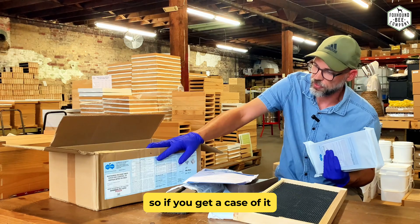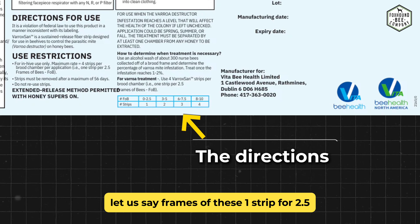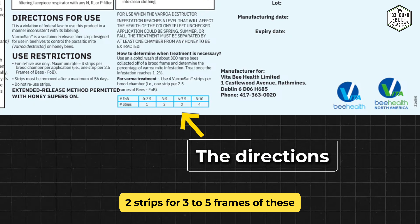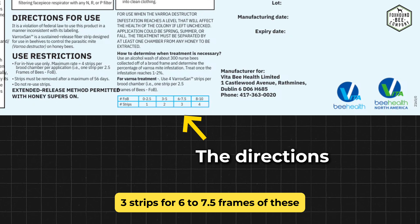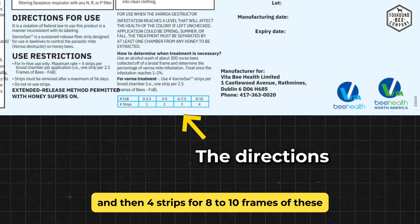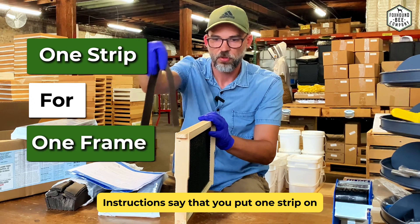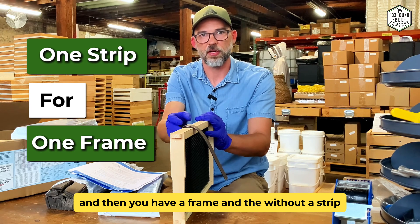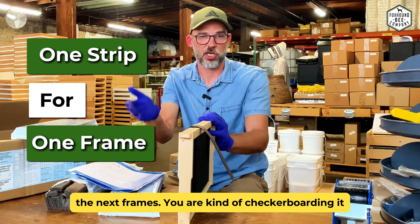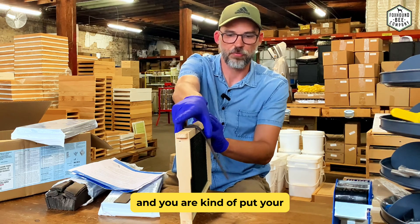The case contains 10 packs. The dosing directions are: zero to two and a half frames of bees — one strip; three to five frames of bees — two strips; six to seven and a half frames of bees — three strips; eight to ten frames of bees — four strips. Also, when you put these in, you're not putting them all on the same frame. Instructions say you put one strip, then skip a frame, then the next strip — you're checkerboarding it, every other frame in the hive.